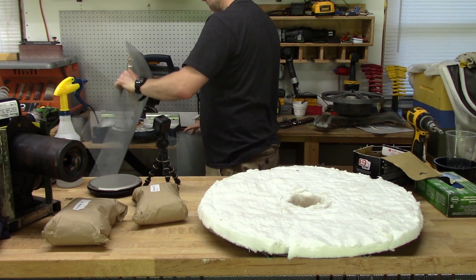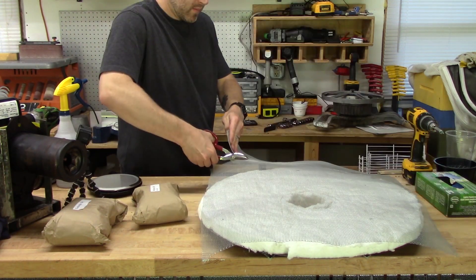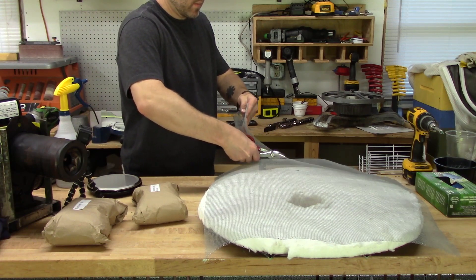Hey guys, Dennis here with an update on my foundry video. So last time I finished welding the frame and adding ceramic fiber insulation. In this video I'll apply a coating over that fiber.